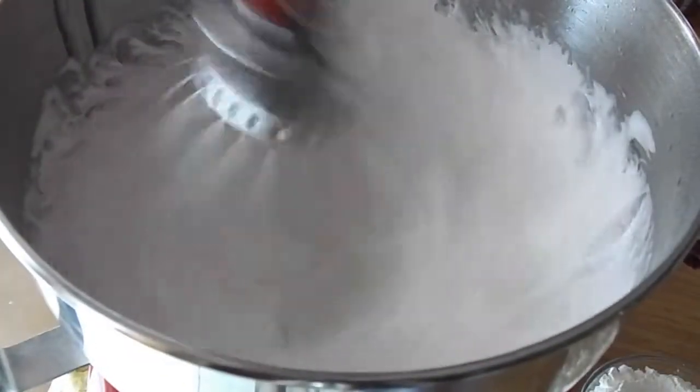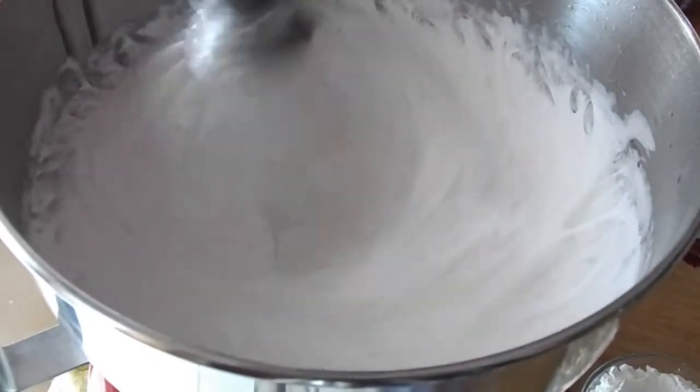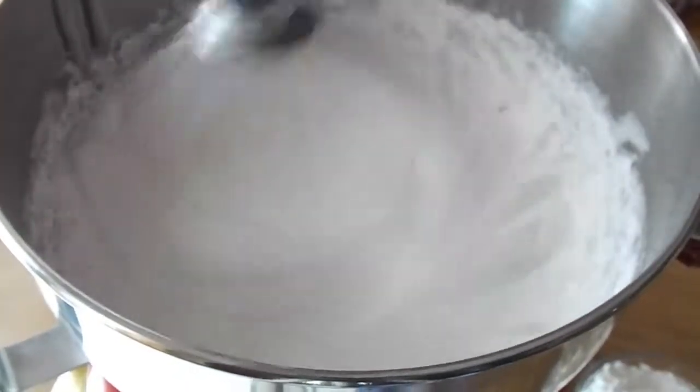It will get white, it will get voluminous, and then it will start to resemble a marshmallow texture. You want to really let that go for about 12 to 15 minutes. And while you let it go you can go ahead and prepare your pan.